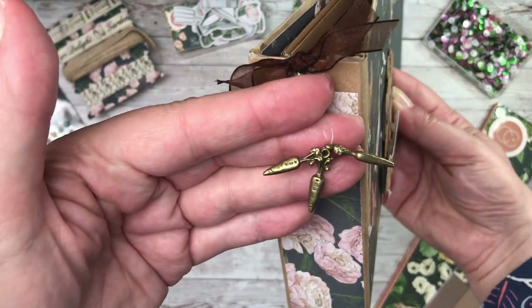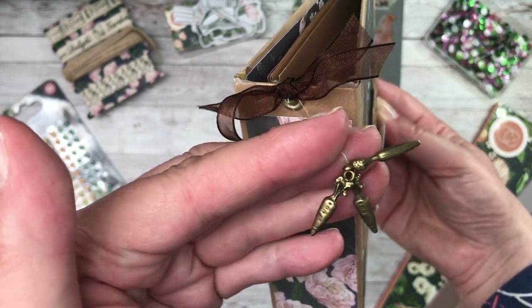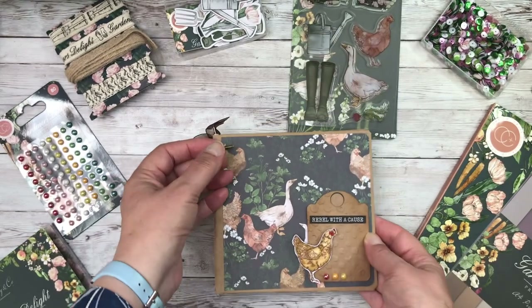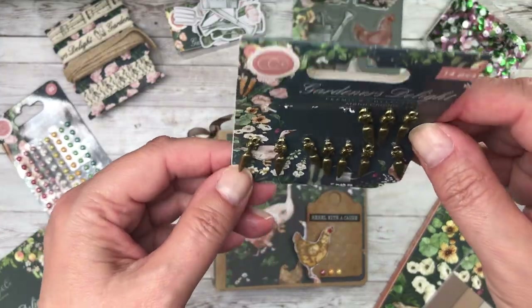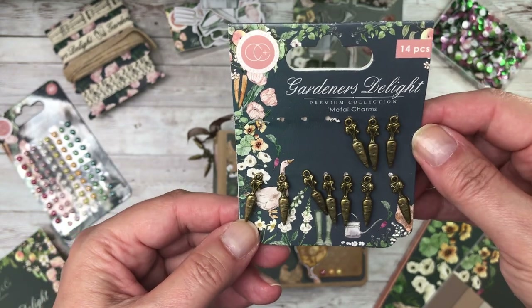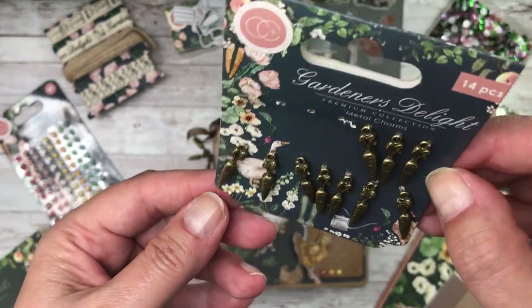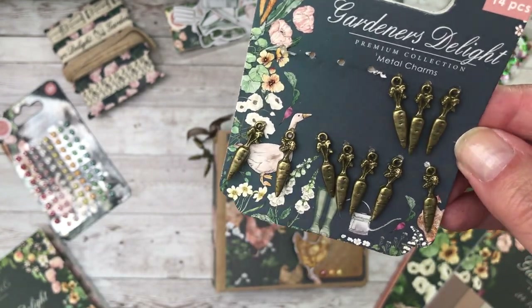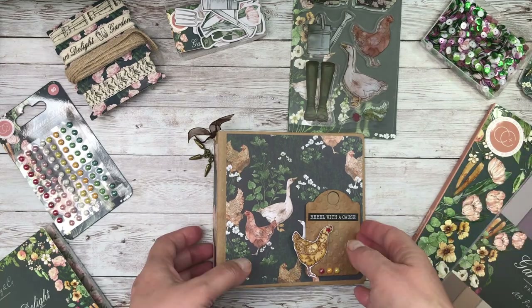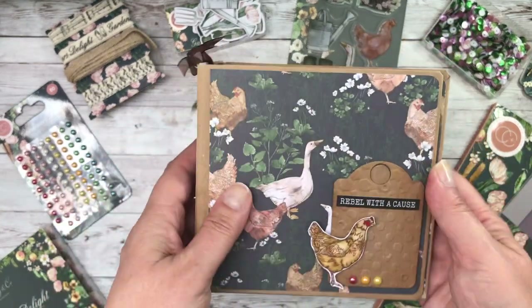You've got some really cool little embellishments here. Can you see they're made up of carrots? So this is your 14 pack set. And as always, with these metal charms, they're of the highest quality. They look exactly like the real thing. Three of those went together on the side of my folder here.